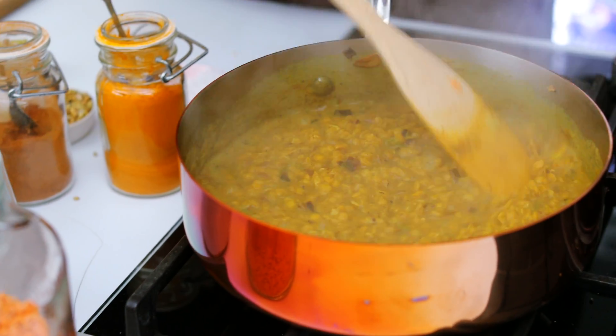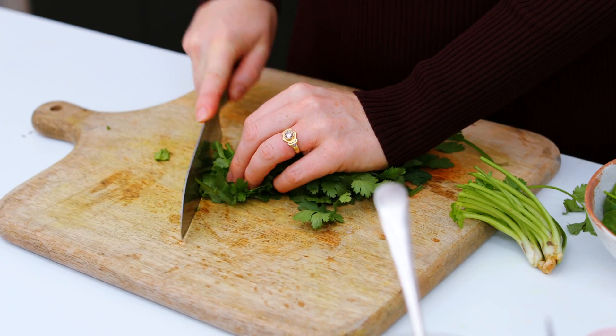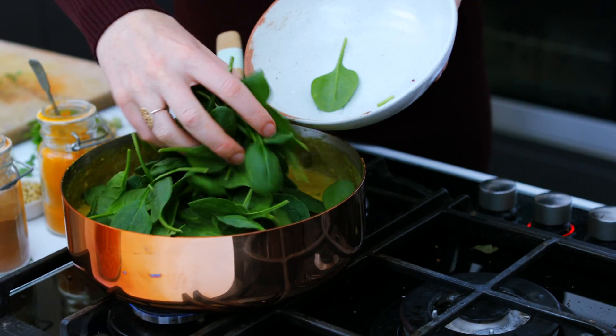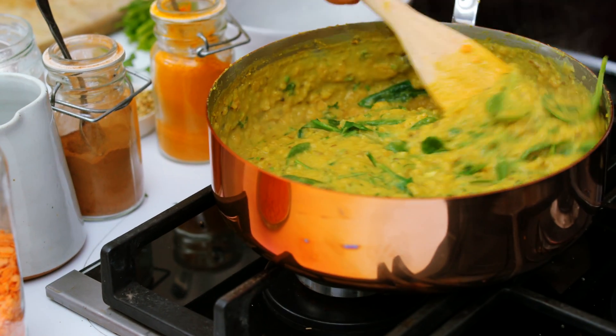This dal's looking great, I'm just going to finish it off. Firstly a bit of coriander — I'm going to add this to the pan with a couple of handfuls of baby spinach. You can actually turn the heat off now and just allow the residual heat of the dal to wilt down the spinach.